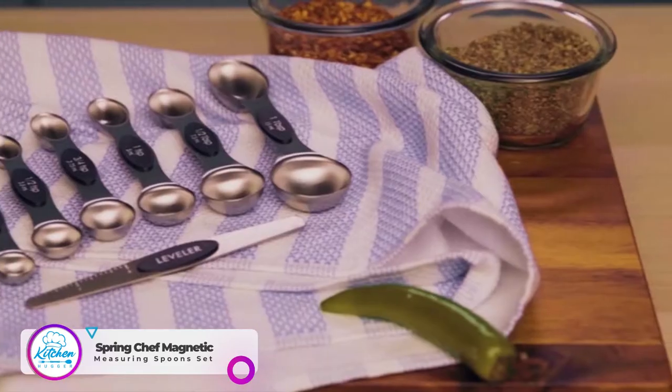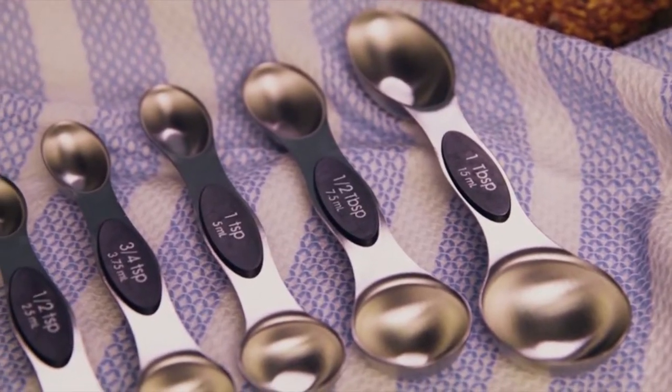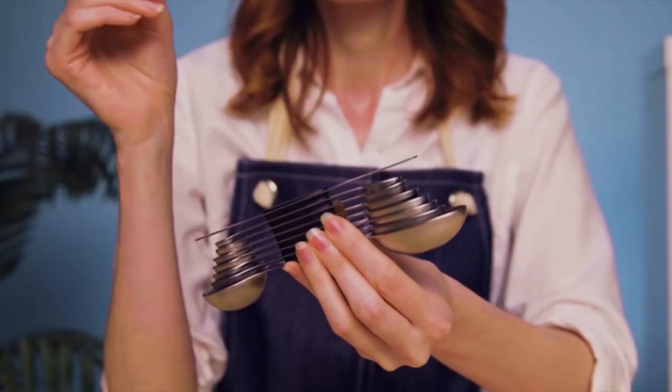Get your favorite recipes just right every time with the Magnetic Measuring Spoon Set from Spring Chef. This set is beautifully constructed from solid stainless steel with a sleek look. No rusting or bending, and never mess with a finicky ring again.